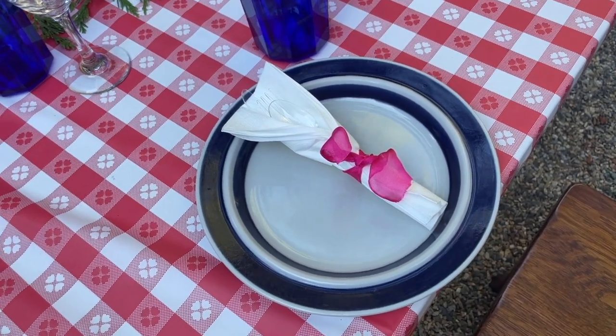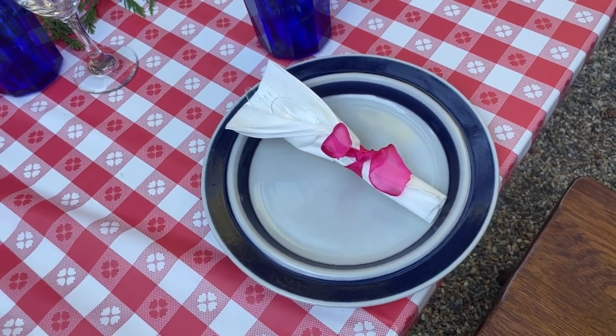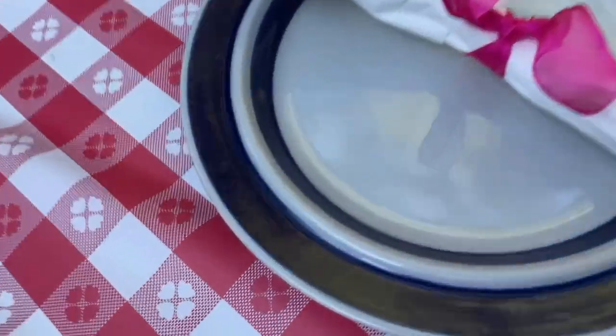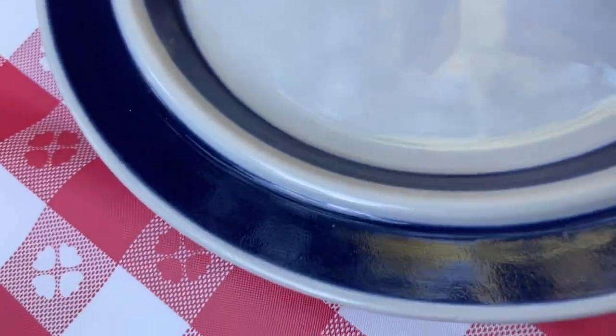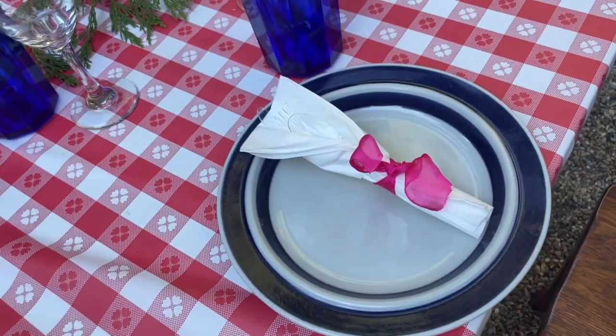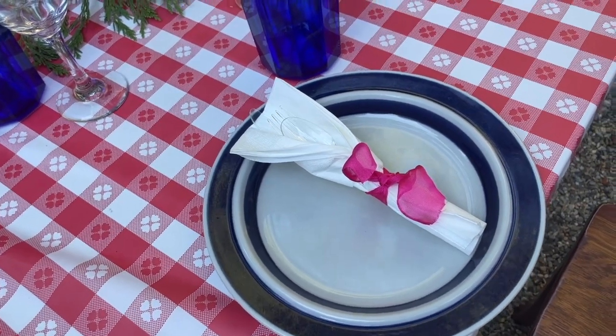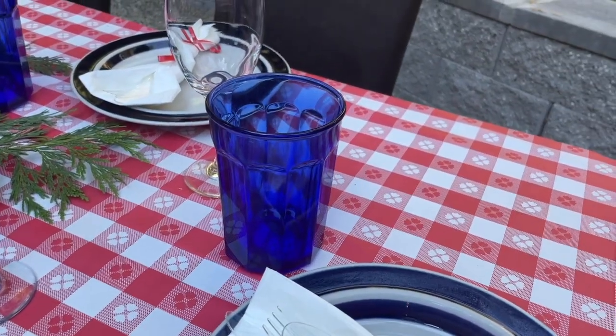It's Finnish china, and I actually inherited this from the previous owner — they left this china behind. It's very beautiful. It has a lovely cobalt rim. And then I've used some paper napkins with a little bit of festivity there as a tie. I have cobalt blue glasses and some wine glasses too.